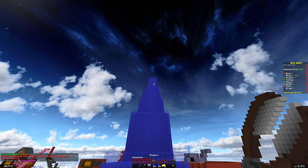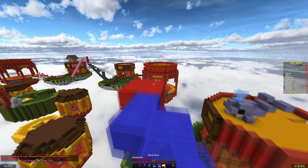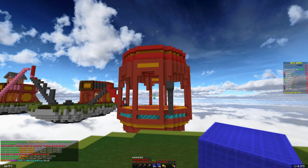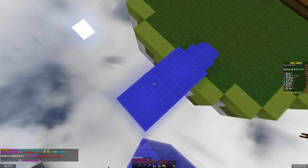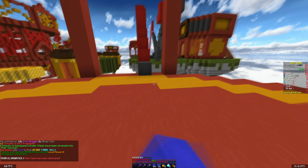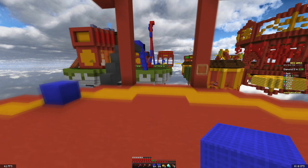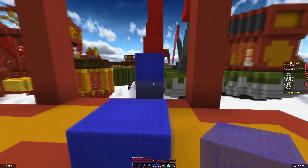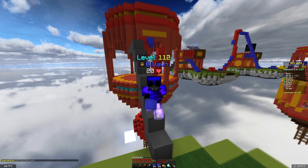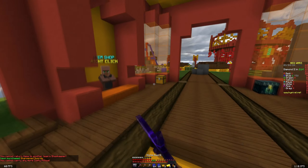I'm still somewhat used to 60Hz from playing on Chromebooks every day and using it for three years straight, but it obviously does not look as good as 180Hz or 165Hz on my vertical monitor. If you have any video ideas, comment below — I appreciate you watching this far. I was thinking about doing 'Bedwars but if I die my FPS gets worse' but that's way too overused, so I'm probably not going to do that.